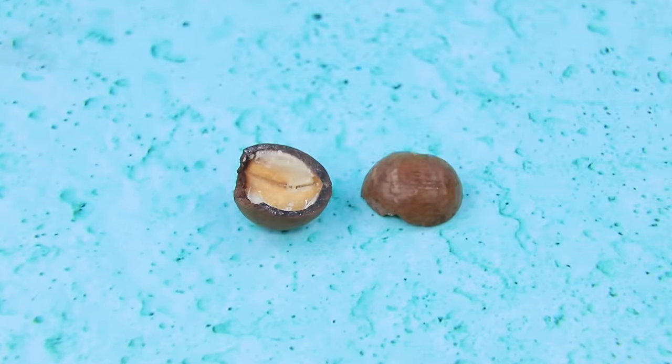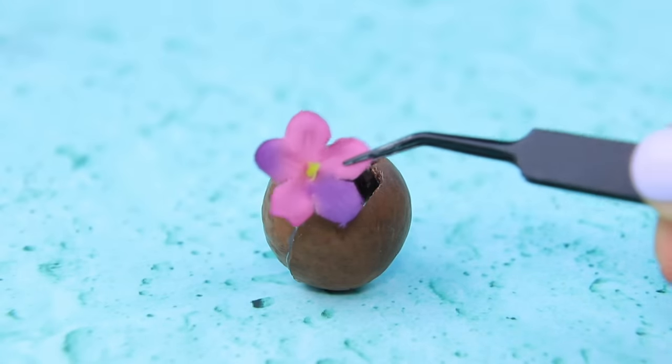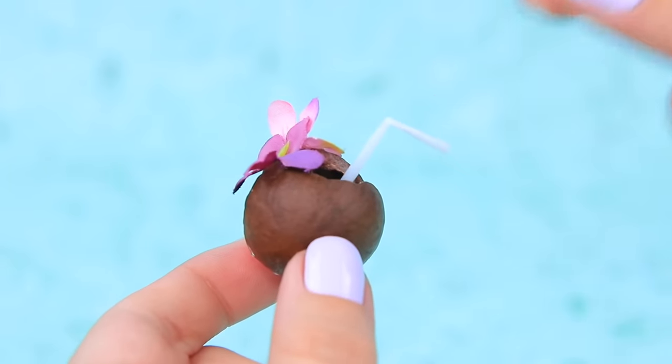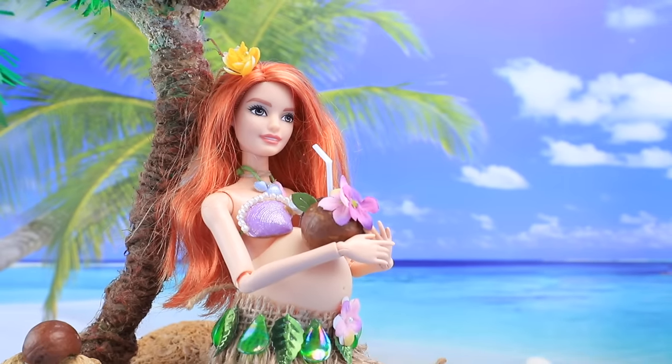Glue the halves of a coconut, decorate with flowers, and install a straw — a tropical cocktail is ready for Barbie!